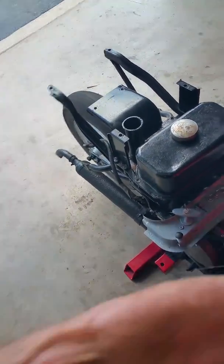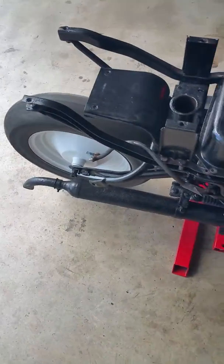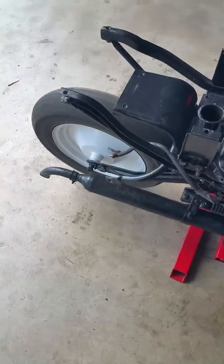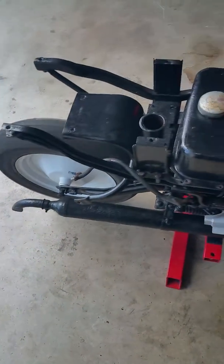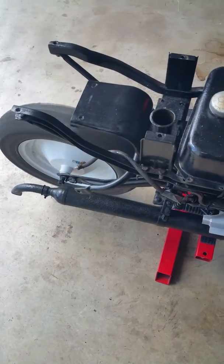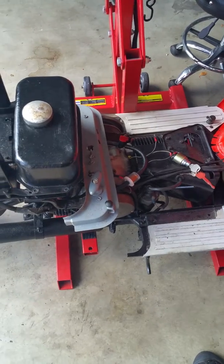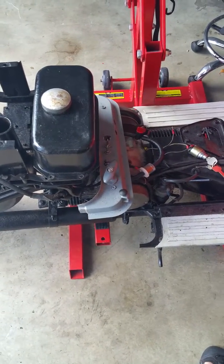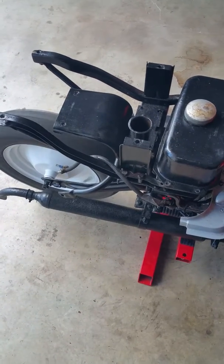Harley-Davidson Topper. It's a two-cycle — we're not burning too much oil because it's a pre-mix, but it is running good. First time running in a long, long time, right here with Mr. Sunshine, Harley-Davidson mechanic.